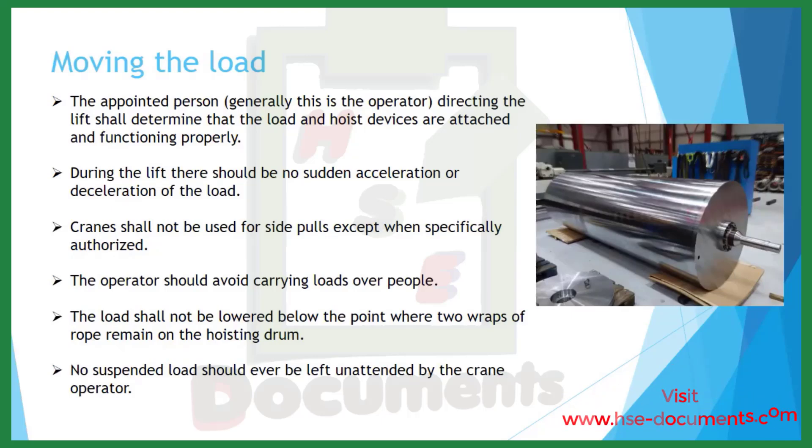Moving the load. The appointed person — generally the operator — directing the lift shall determine that the load and hoist devices are attached and functioning properly. During the lift, there should be no sudden acceleration or deceleration of the load; move the crane slow and steady. The crane shall not be used for side pulls except when specifically authorized. The operator should avoid carrying loads over people. The load shall not be lowered below the point where two wraps of rope remain on the hoisting drum. No suspended load should ever be left unattended by the crane operator.